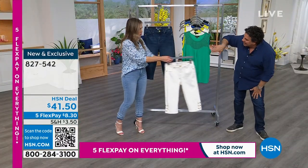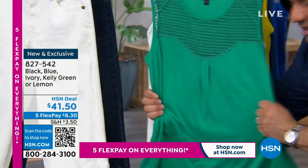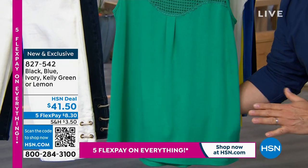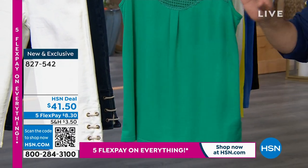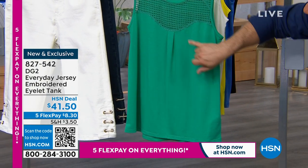What I want to show you really quick is the kind of design detail we put into this. The body is what we call our everyday jersey, so it's stretchy, it's drapey. It's got a nice length on it — not too short, not too long. You can tuck it in or wear it untucked.